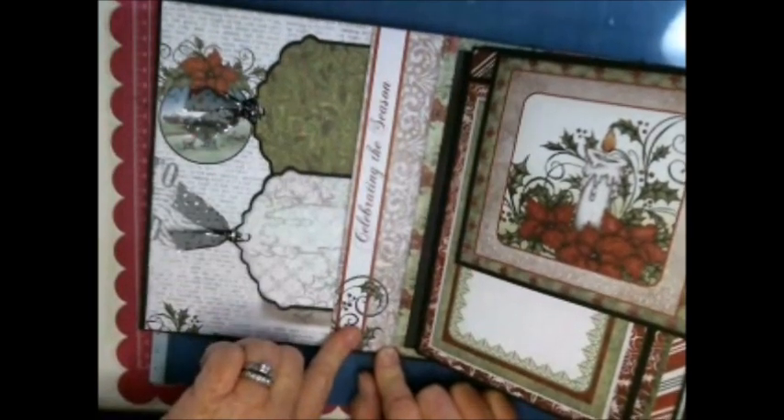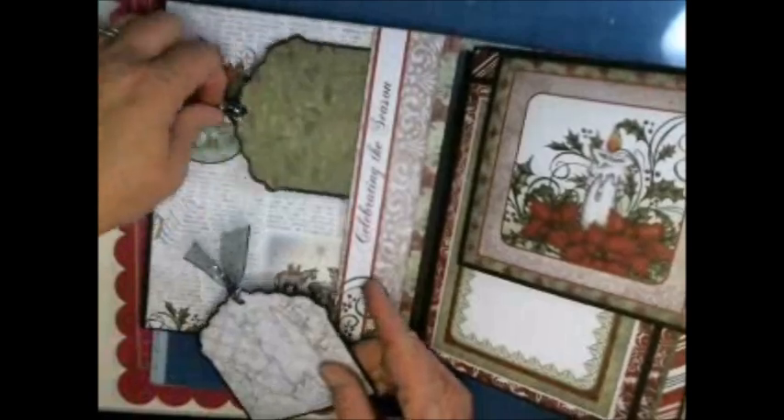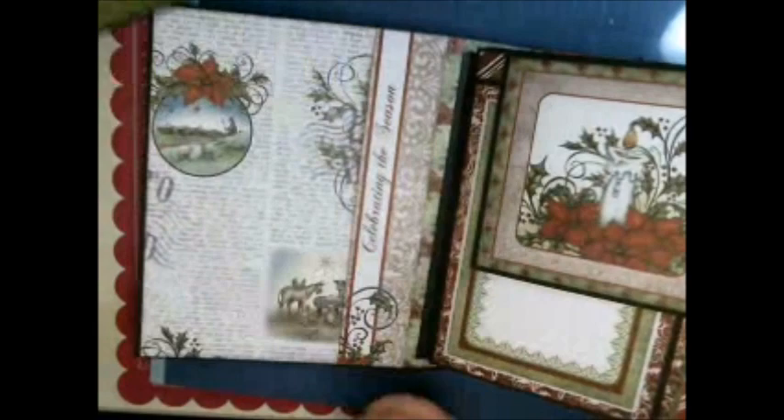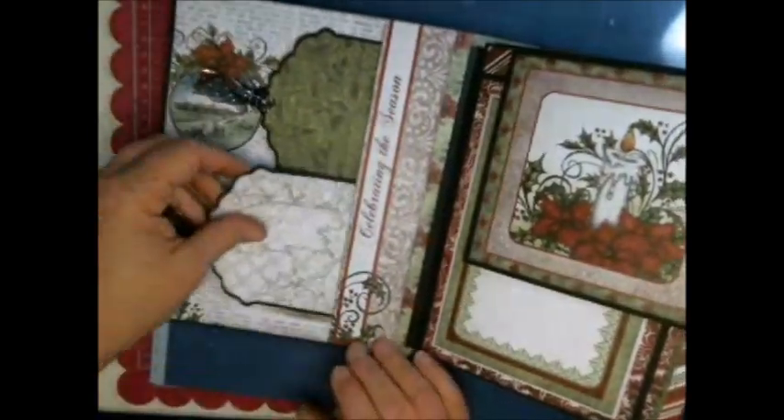On the cover I love the fact that Heartfelt Creations has a lot of the cut parts, just like Graphic 45 — they're a little different though. I did a lot of cutting on the Cricut for the tags, and I did a cover that has two tags on the inside.